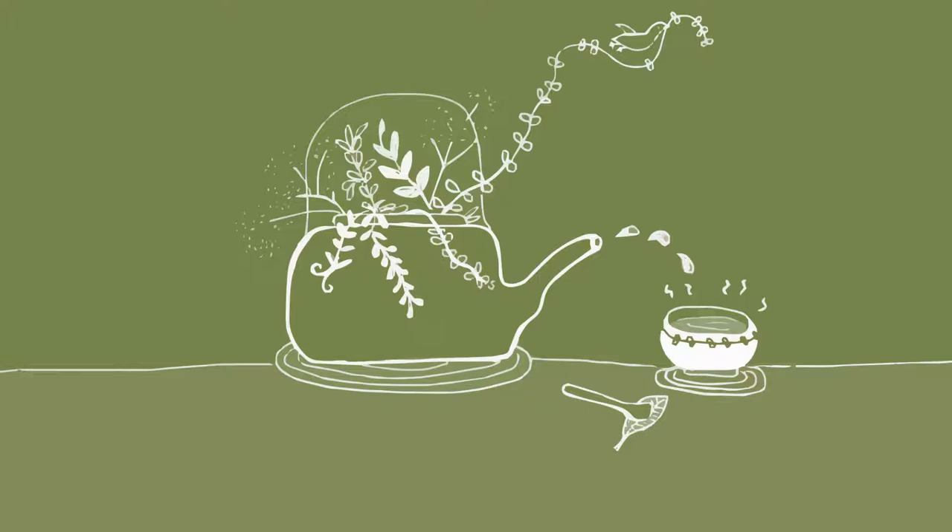Now bring your attention back to the tea leaves in your palm. You may smell them and touch them.